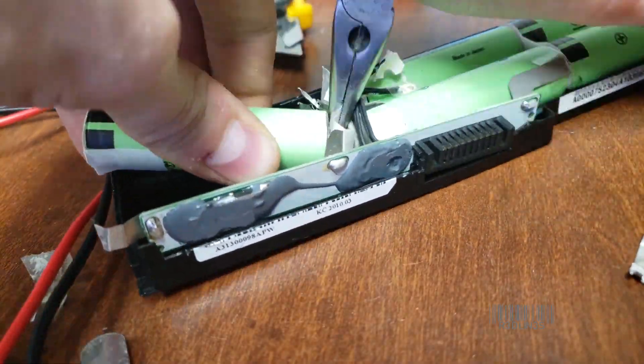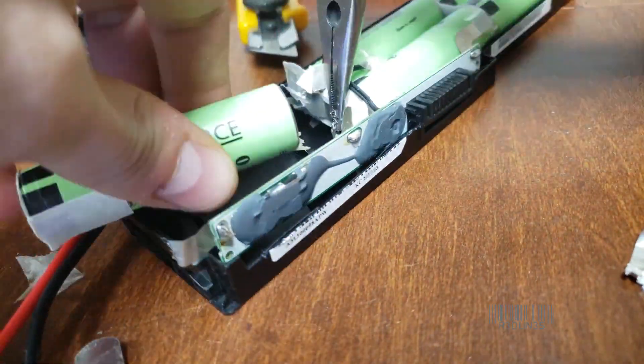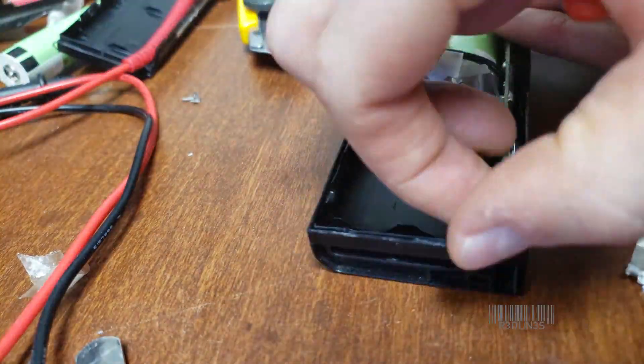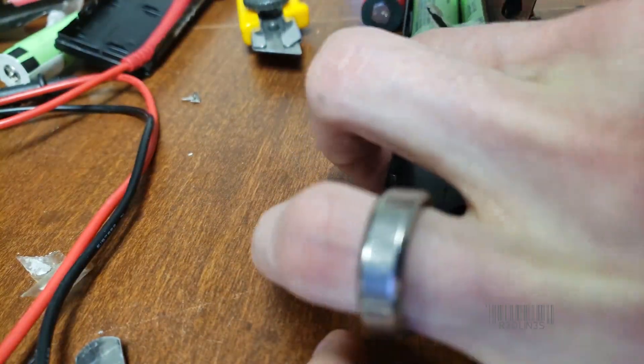After it's been removed, straighten out the ends and flatten things out a little bit, then you can put in your new good cell. There is only one in — we took two out, but that's fine. This is for test purposes to see if we've got this thing running right.